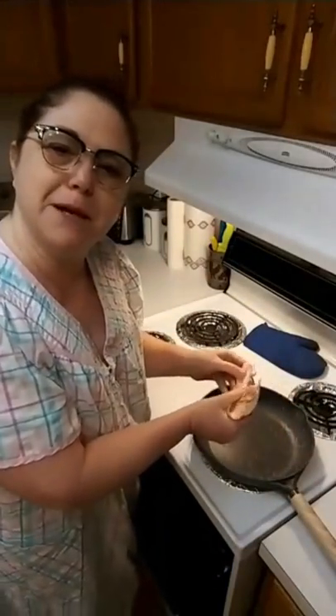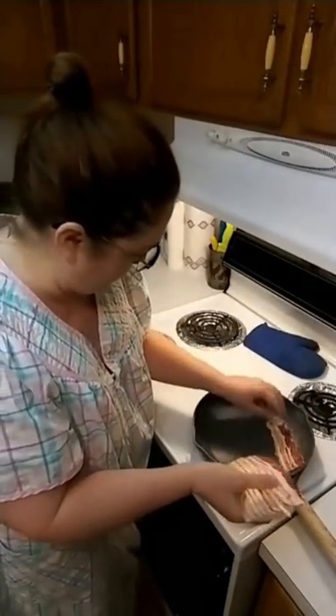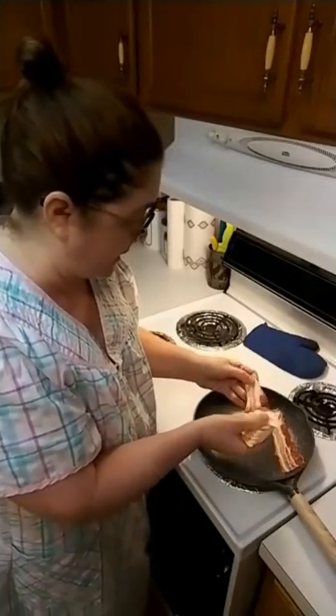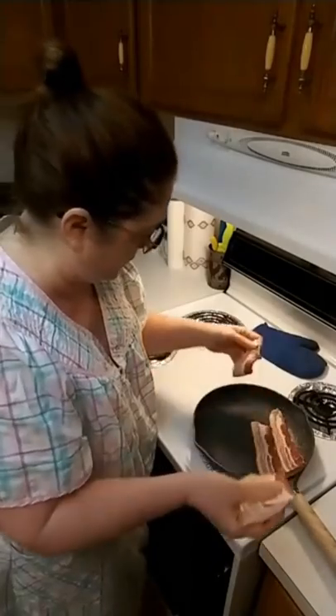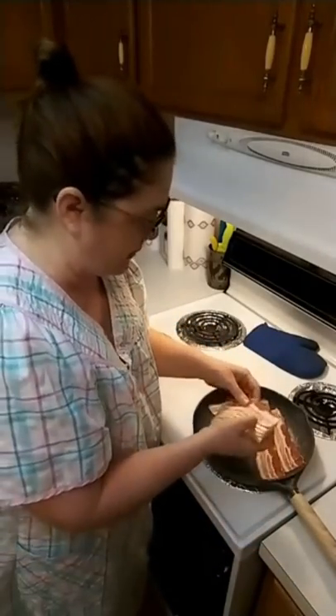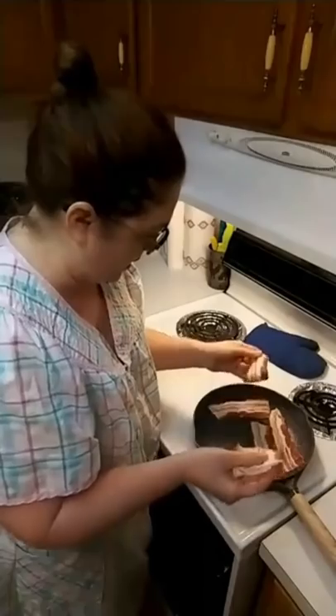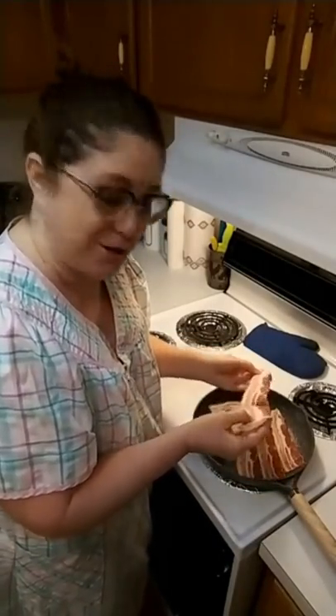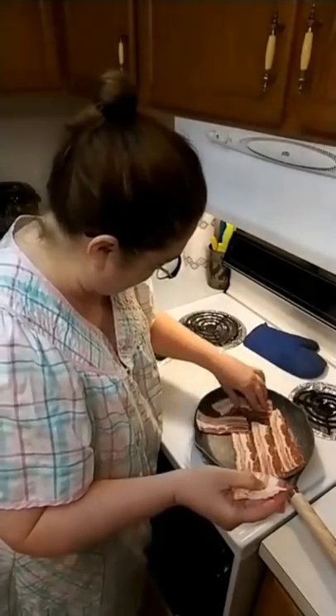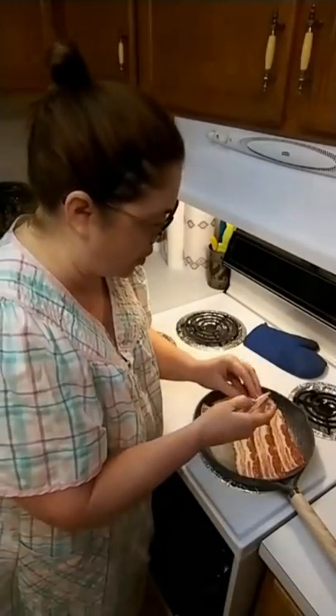Down here at the beach we have an electric stove instead of gas, which is so different. I've got it on number five and this is Smithfield bacon I got down at the Dollar General. I'm going to go ahead and start my bacon while we mix up some biscuits.